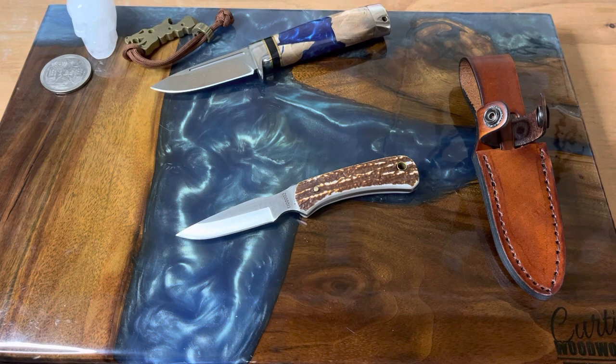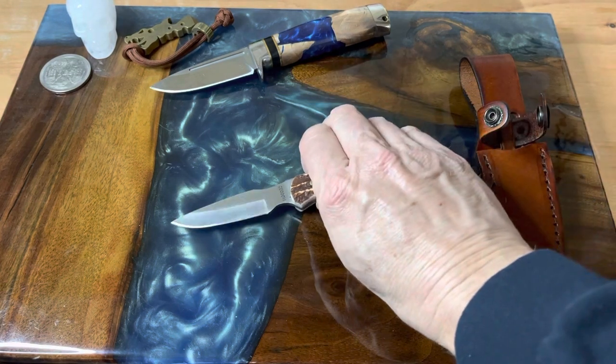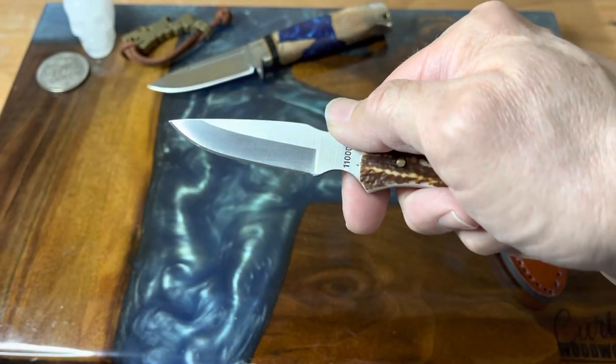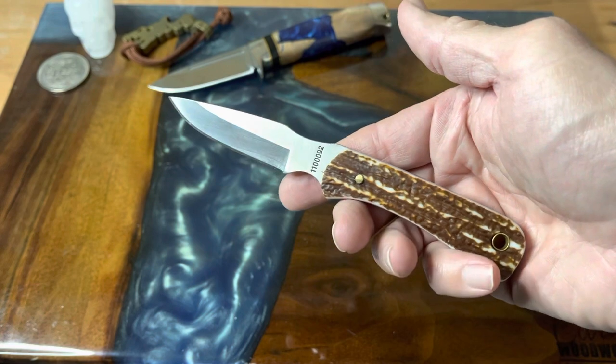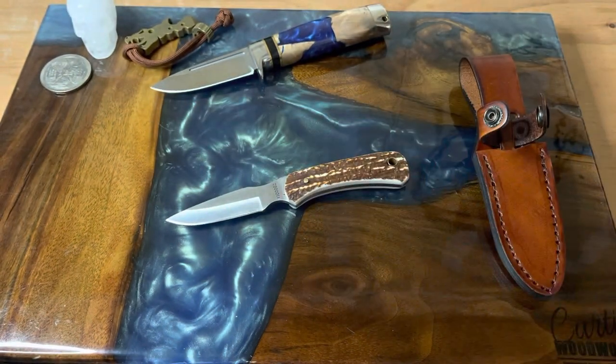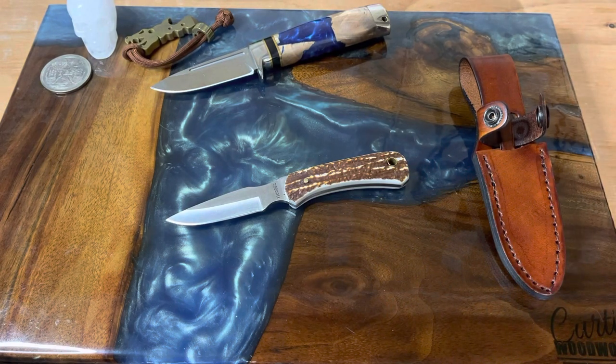Let me know what you think of little knives like this — I think this is a perfect EDC fixed blade. I like bird and trout knives and I think this definitely fits in that category, even though they call it a skinner. I can see why it's designed as a skinner, but I think it's a good all-around knife, at least in my book. That's it for this one — I will definitely see you guys on Sunday. Have a good one, folks!